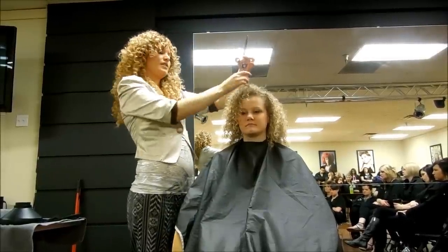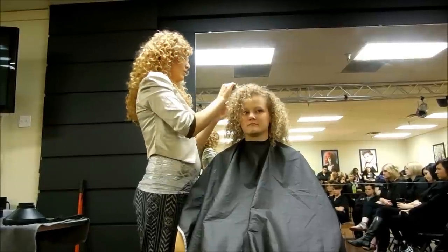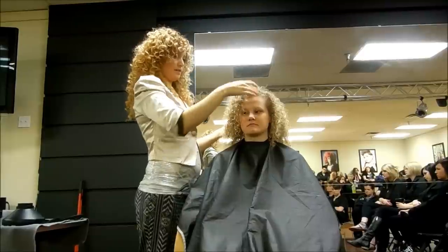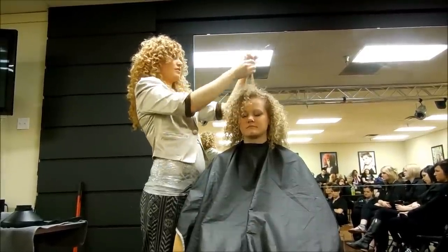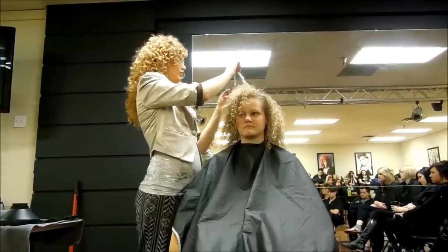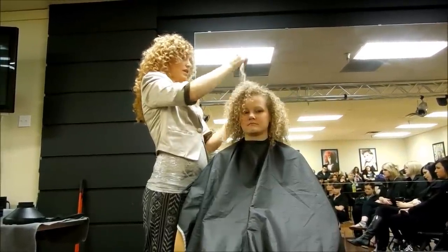Thinning makes it lay nicer on straight hair, but with curly hair it's good to go through and just blunt cut it that way — so it's thicker at the end.